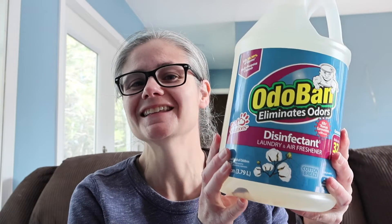Hi everybody. Today's focus: I am testing Odoban to see how well it removes bacteria from my floor.